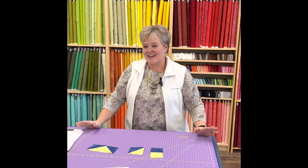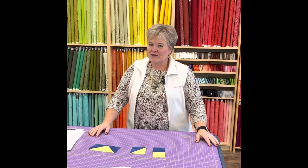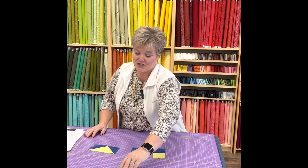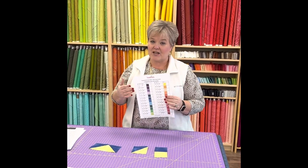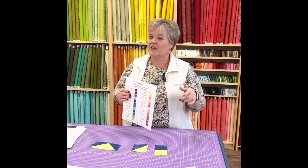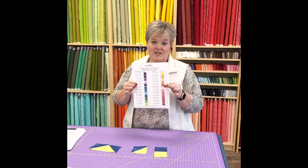I am super excited about doing this — I used to be a nurse science teacher so this is right up my alley, getting to do a little science along with my quilting. I'm going with the Grunge fabric. If you struggle with pulling all the colors together, give us a call or message us — we'll have this kit available within the next couple of days.